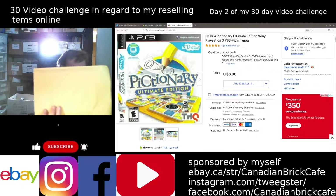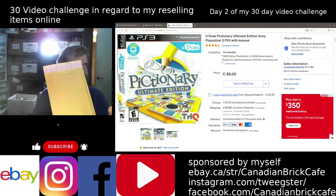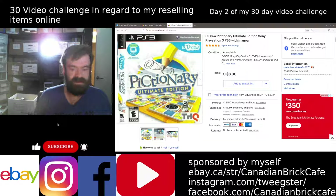Similar to this one here. I'll write the buyer's address down on it and put a thank you letter on the side. At the end of the day, I'd be dropping it off at Canada Post, and if all goes well, within two to three weeks it should arrive at the buyer's location.